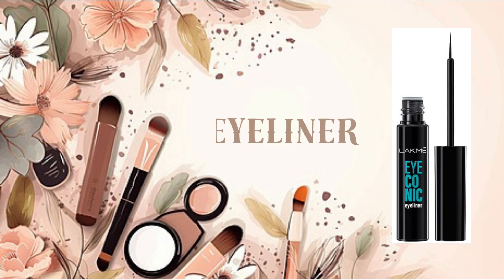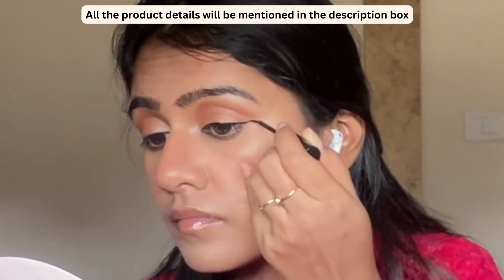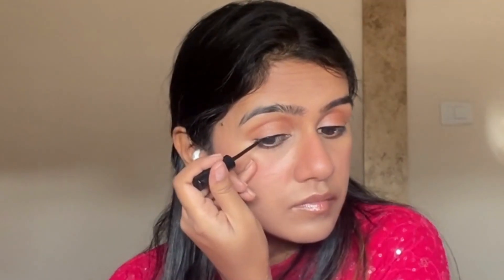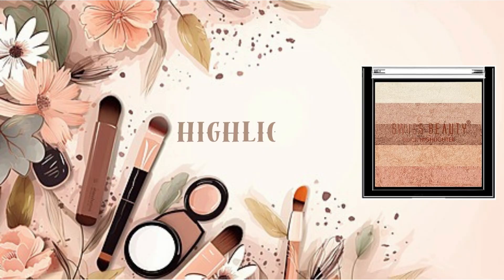If you have any fallout from the eyeshadow, clean it up with a powder brush. Let's clean it up — hallelujah, all done!